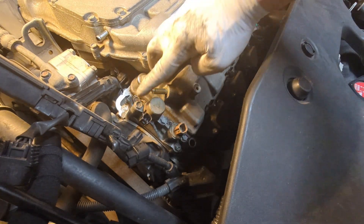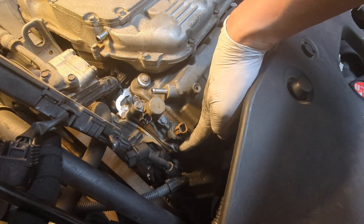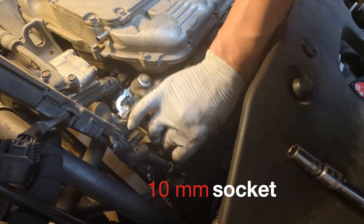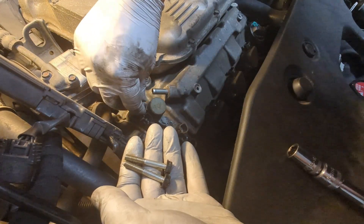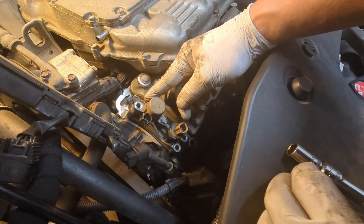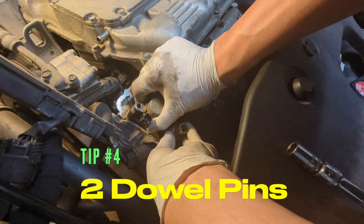One here and two down there. Take them off. One, two, and the one at the top which is longer. Now you can remove the solenoid. There will be two dowel pins — be careful and don't lose them.